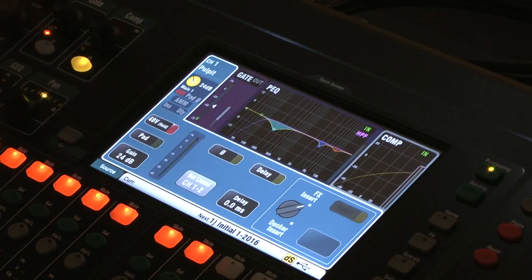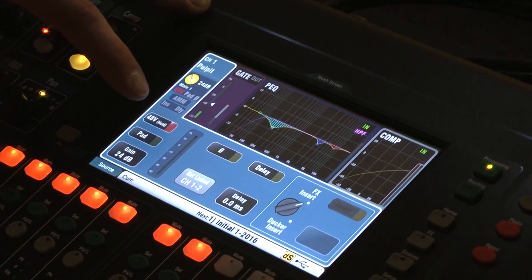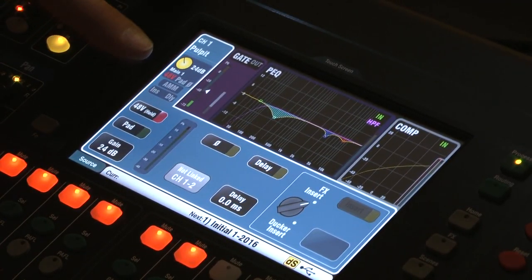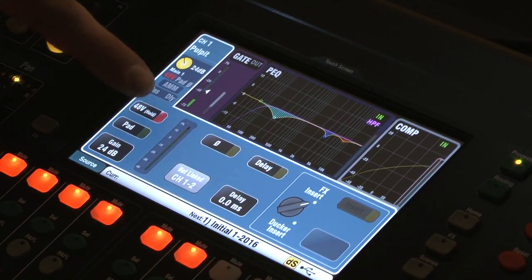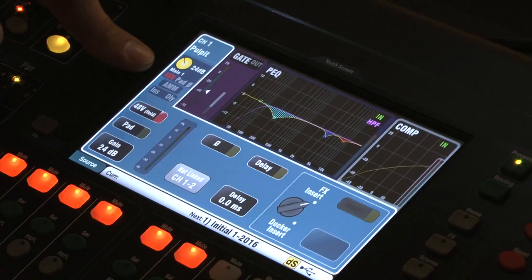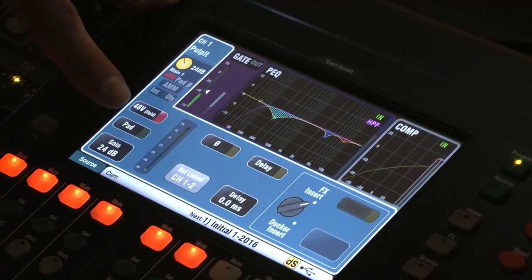You can see the gain value adjusting numerically. There's also phantom power — this button here. Condenser microphones, such as what you have at your lectern, need power to run. To turn it on, press and hold either on or off. The 48-volt indicator will light up when you're sending phantom power.